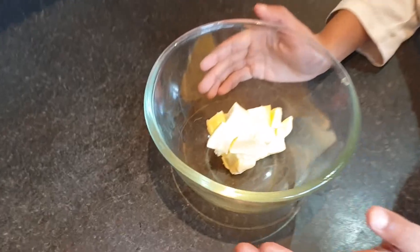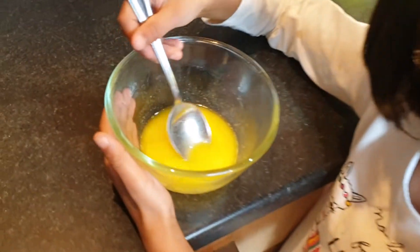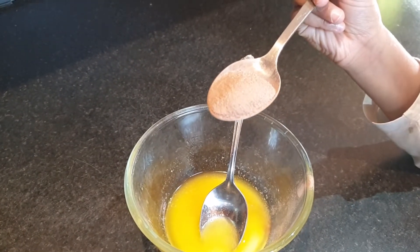Get an adult to dice up the butter, then we are going to melt it. Now the butter is melted.